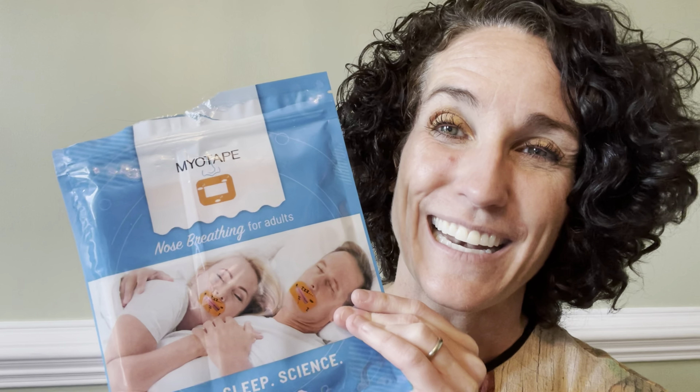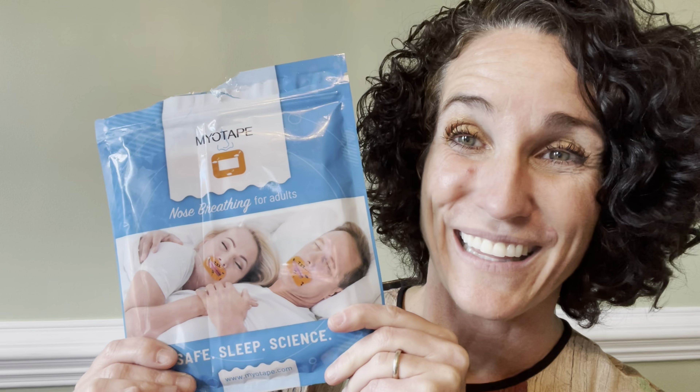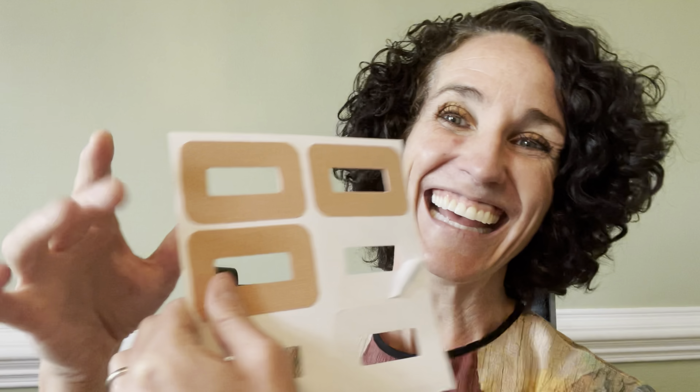One is the Myotape — I love this product. It was designed by Patrick McGowan, who has done a lot of work with breathing. What I love about it is that it does not actually go over your lips at all. Here's some of what they look like. I've been using them, and my son has been using them too, so you can see that some are missing.